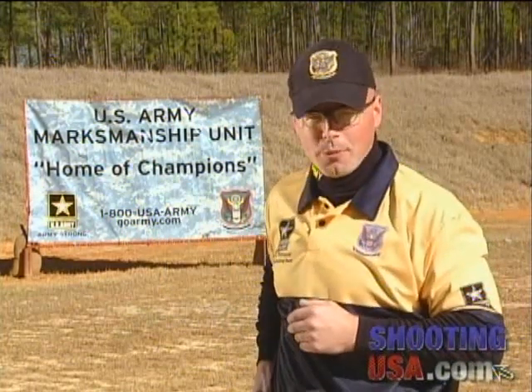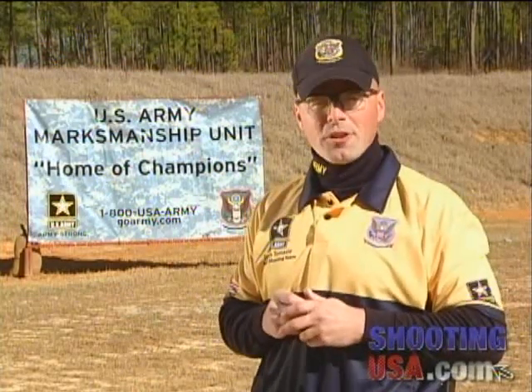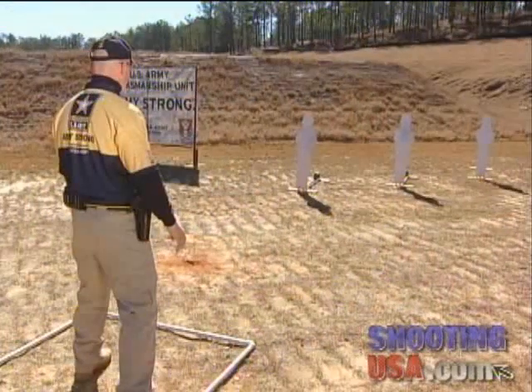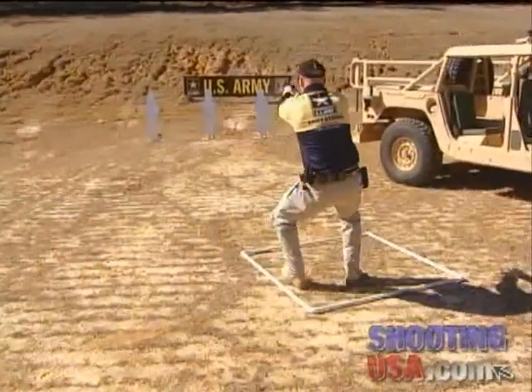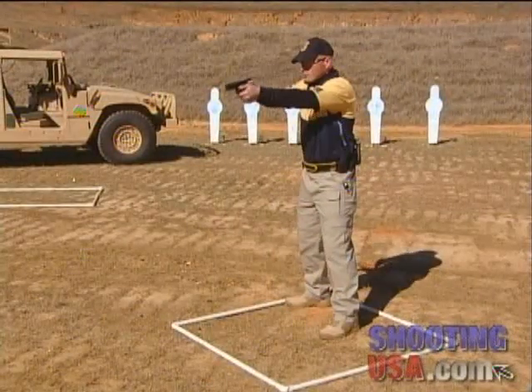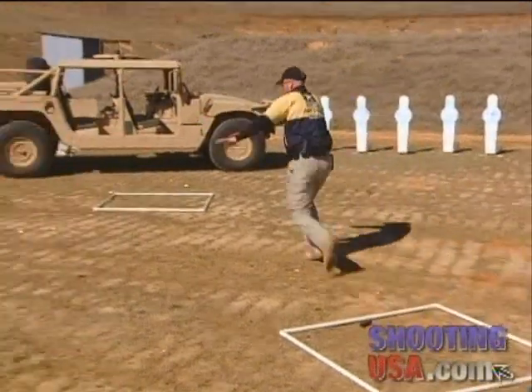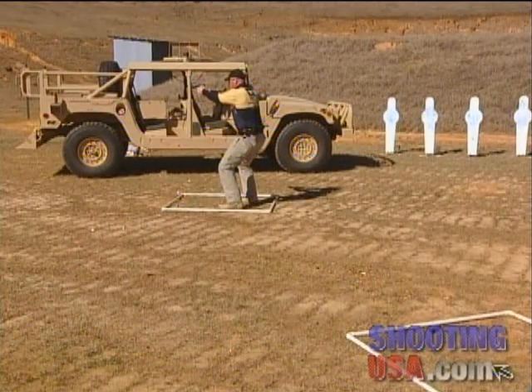Now let's cover reloading while moving. We're going to apply all the same techniques. However, pay careful attention to where I start the reload. You'll notice that I started the reload simultaneously with exiting the shooting position. I do this for two reasons: one, it will allow me maximum opportunity to prepare to acquire the next shooting position, and two, it will give me a faster overall time.